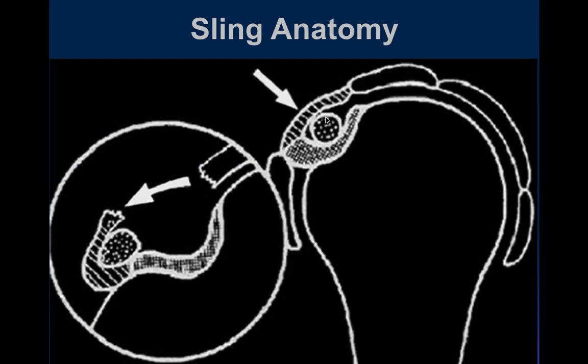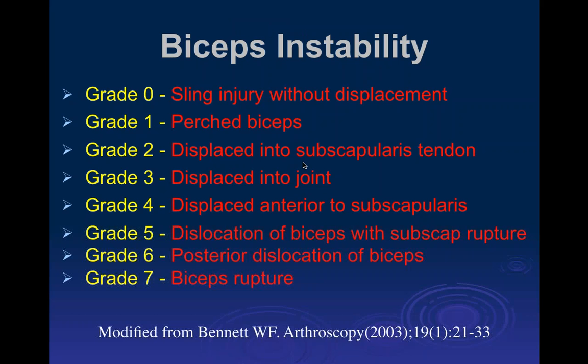Here's another diagram: the coracohumeral ligament up there, the superior glenohumeral ligament underneath. A tear of either the coracohumeral ligament or the superior glenohumeral ligament would allow the biceps tendon to sublux anteriorly. That gets us into instability of the biceps tendon. I'd like to stop here and start fresh going through the different grades of biceps instability next week, as we don't really have time to get through it now. Any questions at this point?